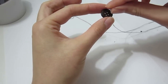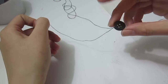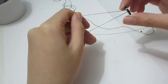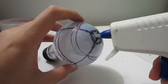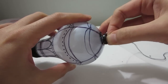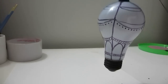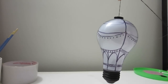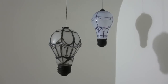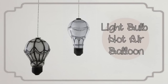Thread the string into one hole of the button and out the other. The length of the string should be double of what you need because you are going to fold it in half. Then place a dab of hot glue to the top of the light bulb and glue the button in place. I am really happy with how it turned out — just look at it flying into the sky. Then all you have to do is hang it up somewhere, and it's even light enough to hold with a piece of tape.